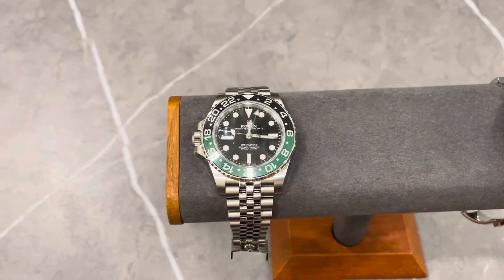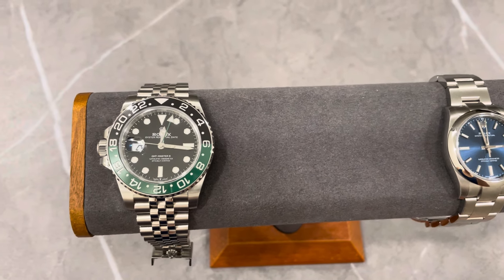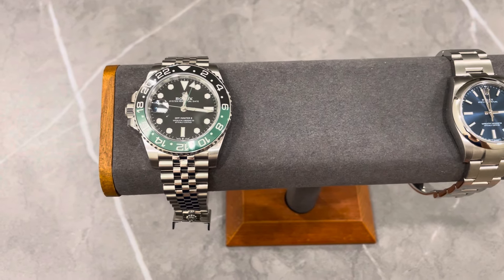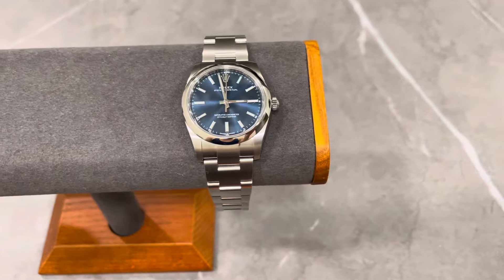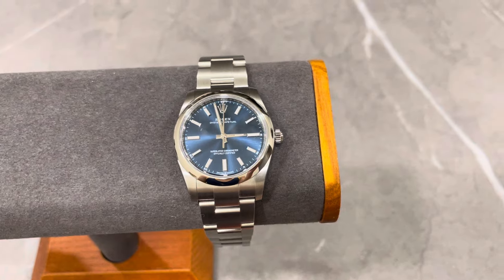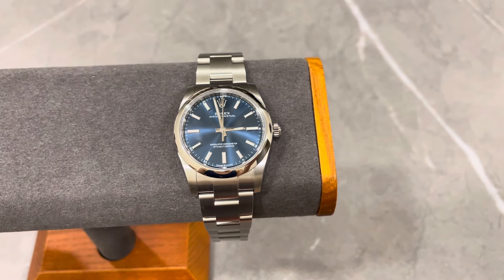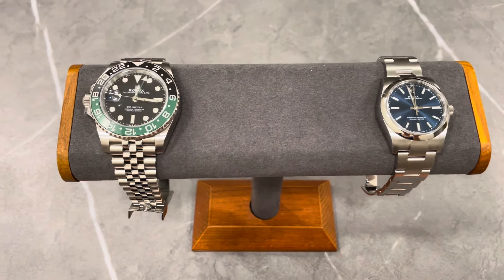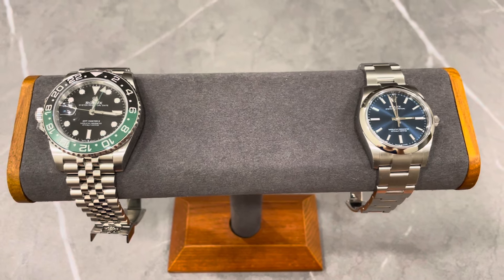On the left, as you can see, is the famous Sprite, known as the Rolex GMT Master 2 Sprite. It's one of the beautiful watches in my collection. My recent purchase is the Rolex Oyster Perpetual in the 34 millimeter case size with the oyster style bracelet — absolutely beautiful. So here we have a comparison: the GMT Master 2 at 40 millimeters versus the Oyster Perpetual at 34 millimeters.